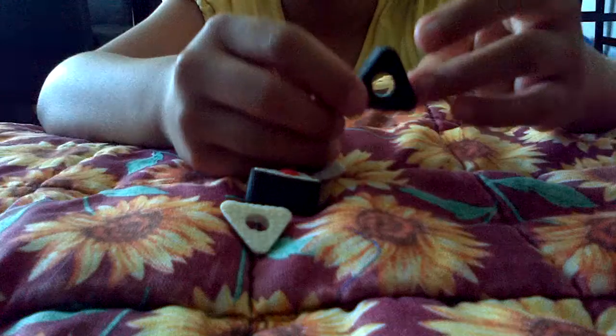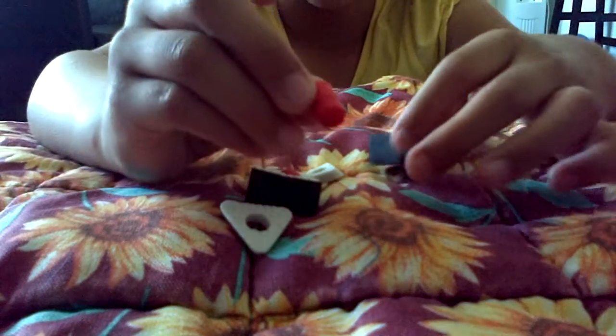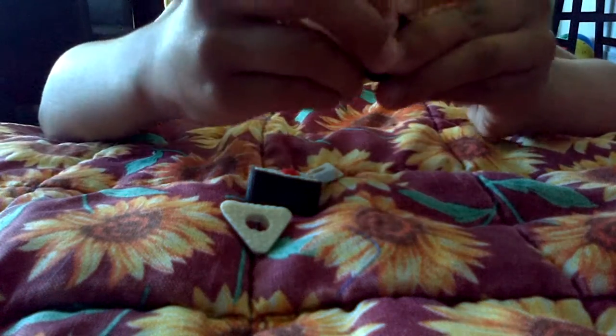These ones don't rip easily because they have this harder side — it holds it up. Then this part is like part of the sushi. So I have two of those.